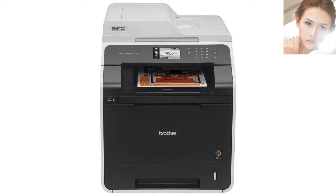Brother Printer MFC-L8600CDW Wireless Color Printer with Scanner, Copier and Fax.